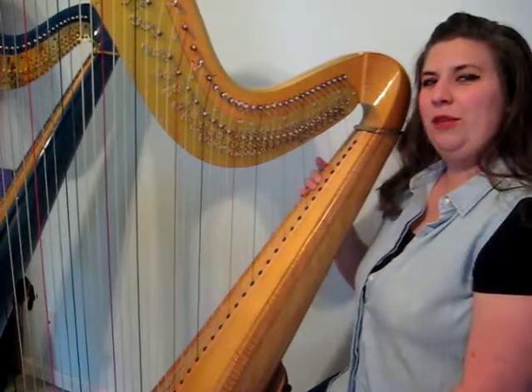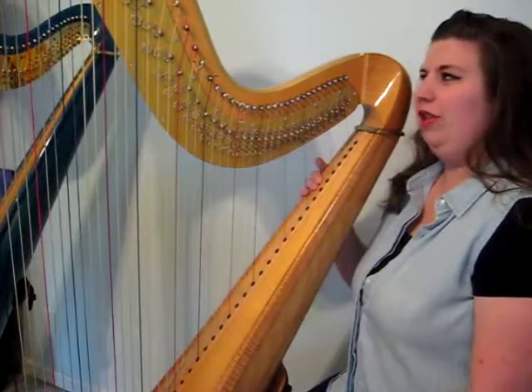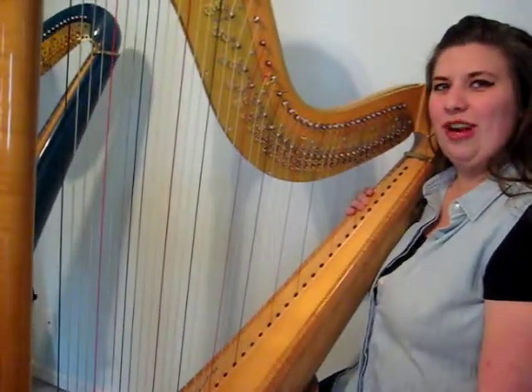Sit facing the harp with your back nice and straight and your shoulders relaxed, and lean the harp on your right shoulder.